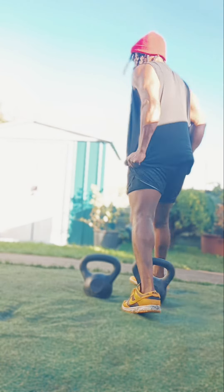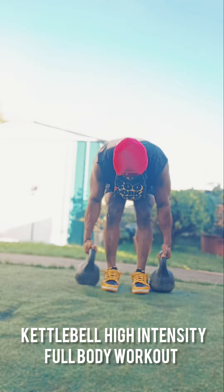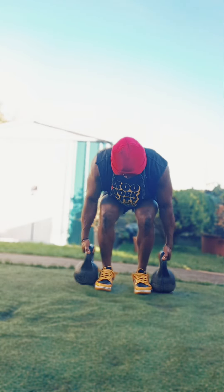What up guys, it's Paul Mentor, Focus Signing. Today's workout is a kettlebell high intensity workout. All you need is two kettlebells for this, so grab yourself a two-piece kettlebell and let's jump right into this.